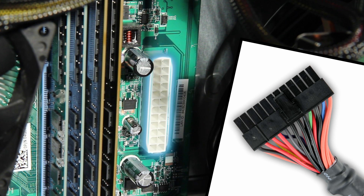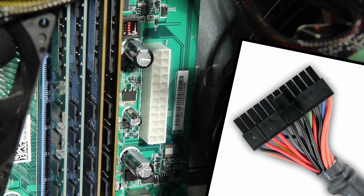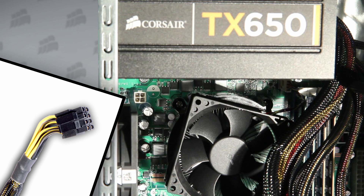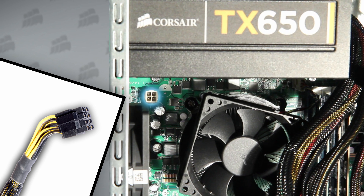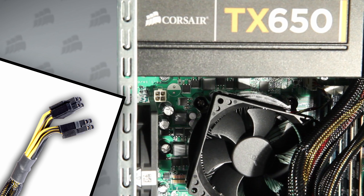The first cable to connect is the main 24-pin power cable, commonly known as the ATX cable. Next, we connect the 8-pin 12-volt cable, popularly known as the CPU cable. If your motherboard only has 4 pins, this cable splits right down the middle and can be used as a 4-pin cable as well.